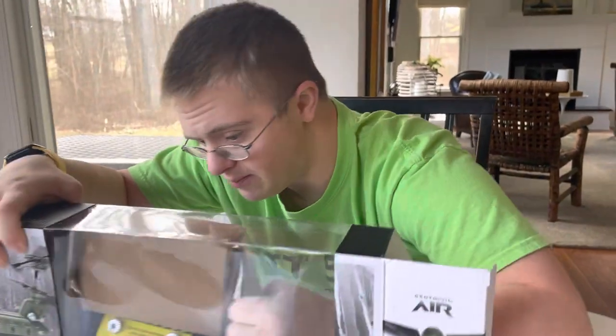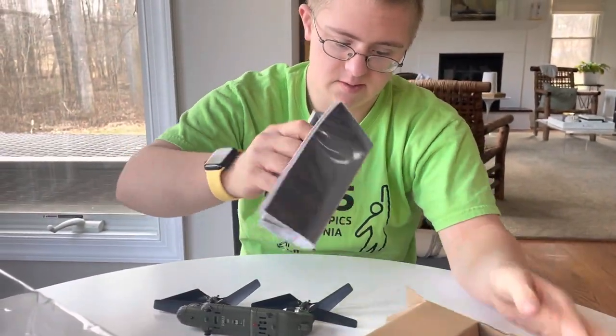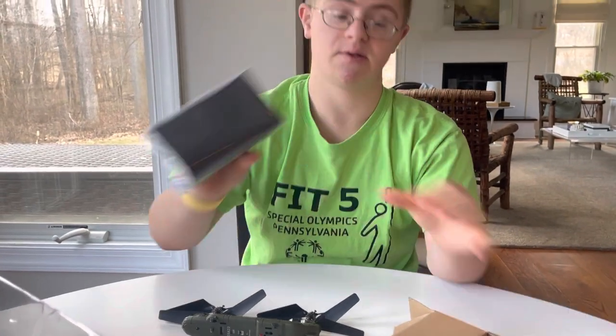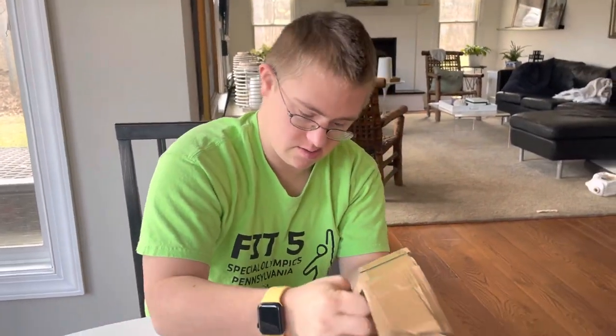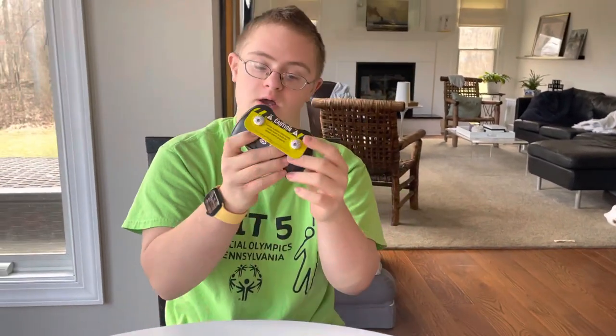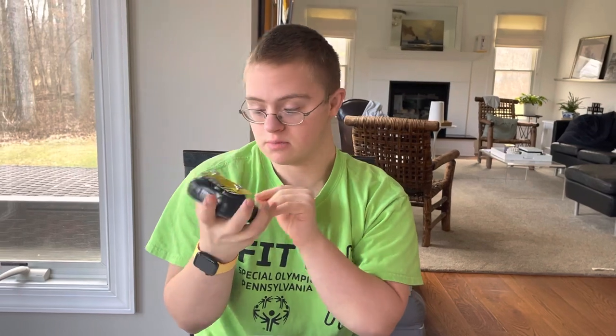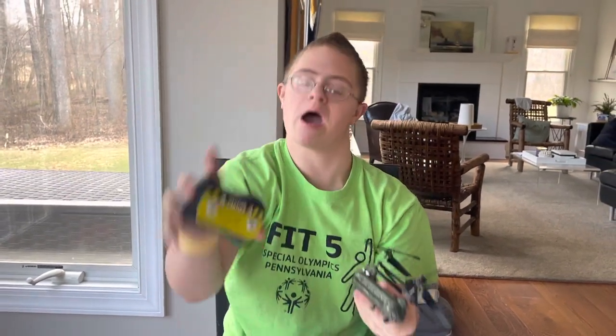Also in this box you have the instructions and wires. The wires hook up to the drone, and then after that you can see the controller. You can control the drone and fly it everywhere in the house.